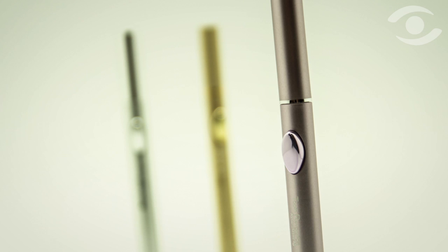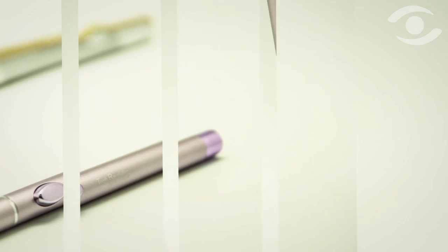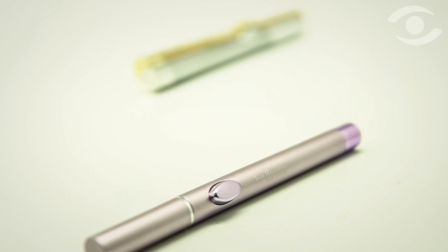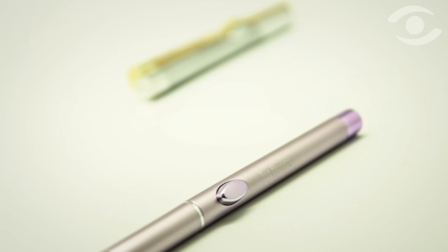Hanna's new Click Pens are not only an innovative concept with regard to product containment and dispensing, they're also eco-sensitive, providing a viable solution for recycling and/or reusing their packaging once the product has run out.